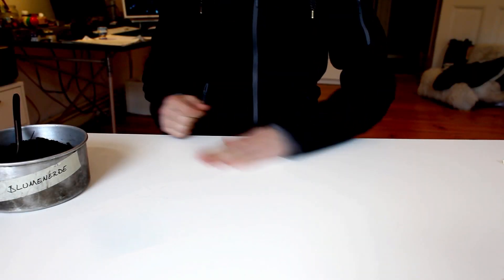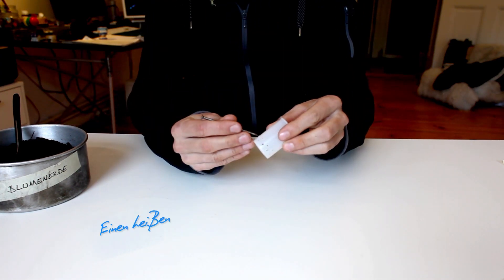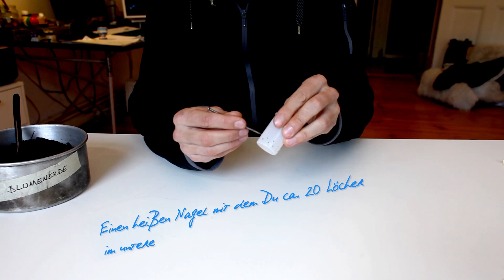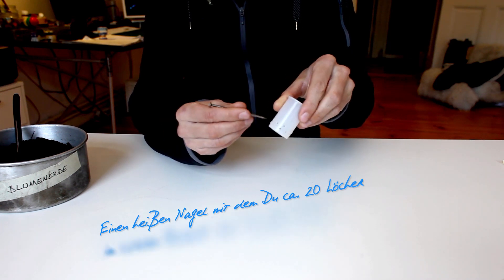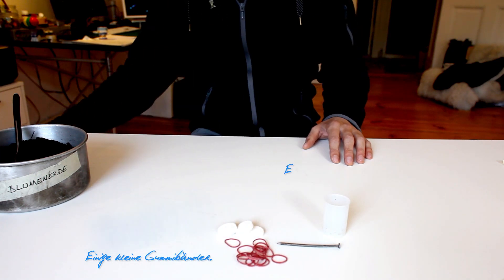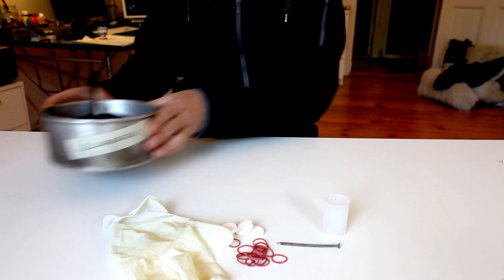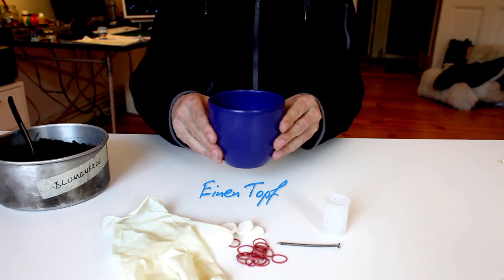Can you do it yourself? Yes. Do you need a film bottle? 1. 2. Wenn du ca. 20 Löcher im unteren Teil der Dose bohrst, 3 Brausetabletten, einige kleine Gummibände, einen dünnen Latexhandschuh, Blumenerde, einen Topf.